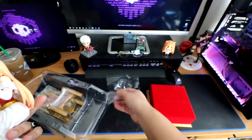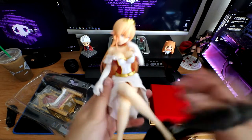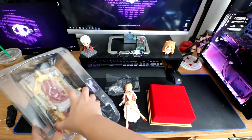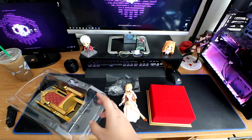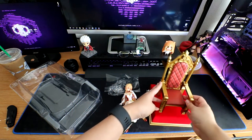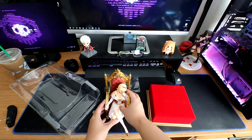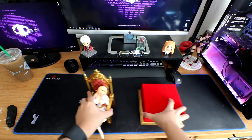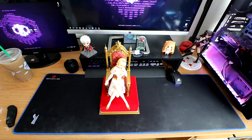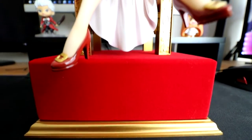So here she is in all of her glory. Let's put her down really quick and get her chair out. Here is her chair — she would be sitting right here like so. Now let's put her together like this. Wow, look at that! That looks pretty awesome.